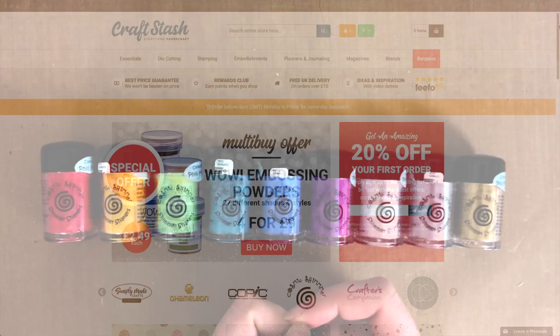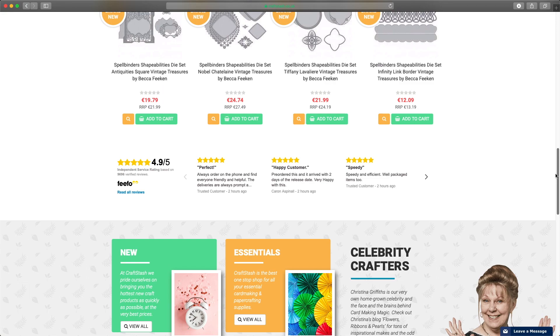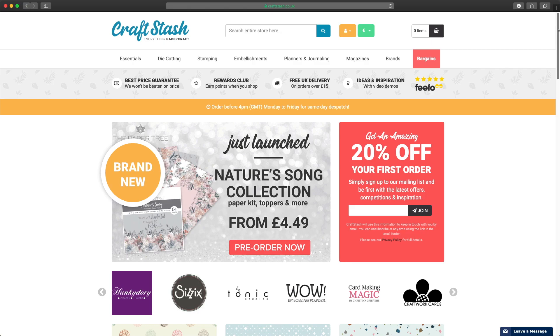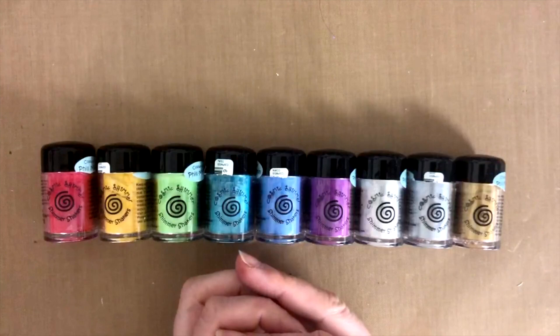I have recently discovered a new-to-me crafty store based in the UK, which is called Crafts-Co UK, and I've been quite impressed with the range of products they had and their prices. So I made a few orders from them in the last few months, and at some point they suggested that maybe I would be interested in reviewing some products for them.